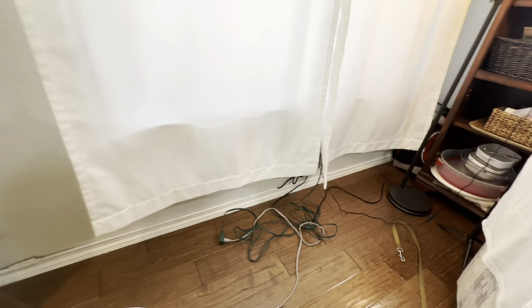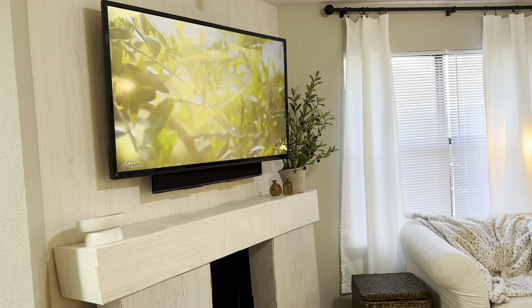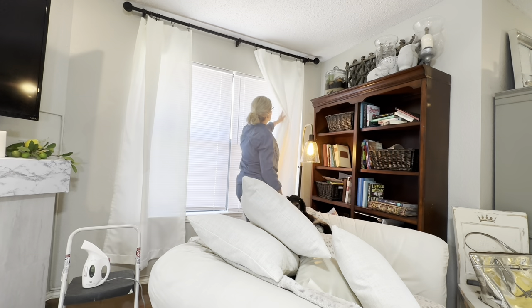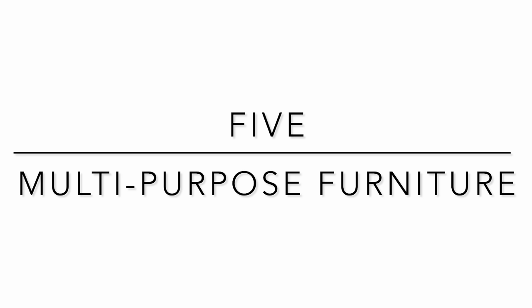I chose to mount that curtain just a couple inches below the ceiling and you can see how much height it adds to the room. If you're lucky enough to have natural light in a small space living room, make the very most of it and showcase it like we did with these curtains.